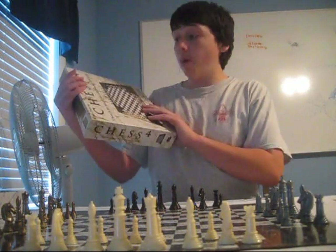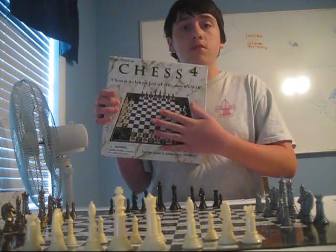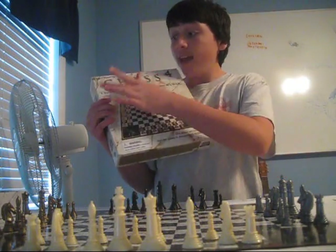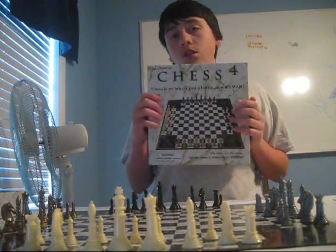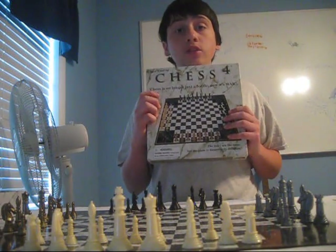And lastly, the top part of the box. It's got the setup of the game right before everyone gets killed, the name, and the slogan: Chess is no longer just a battle, now it's war.